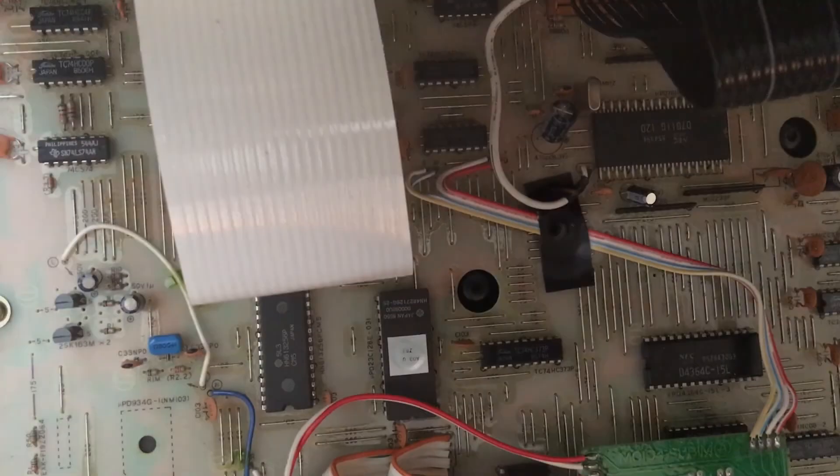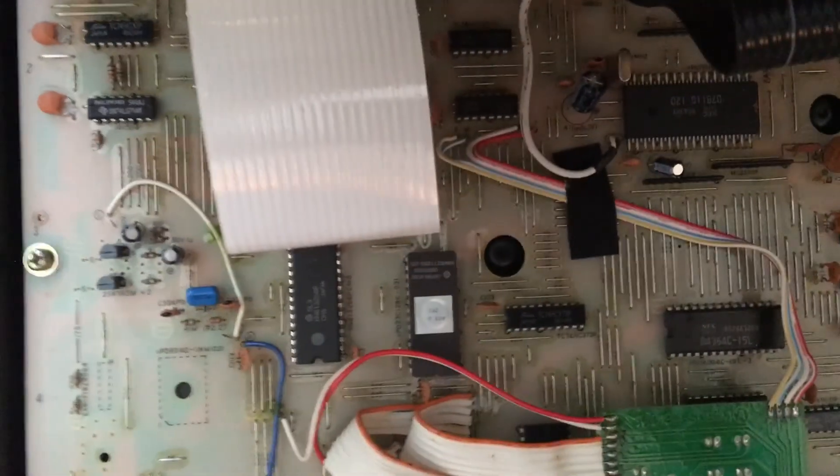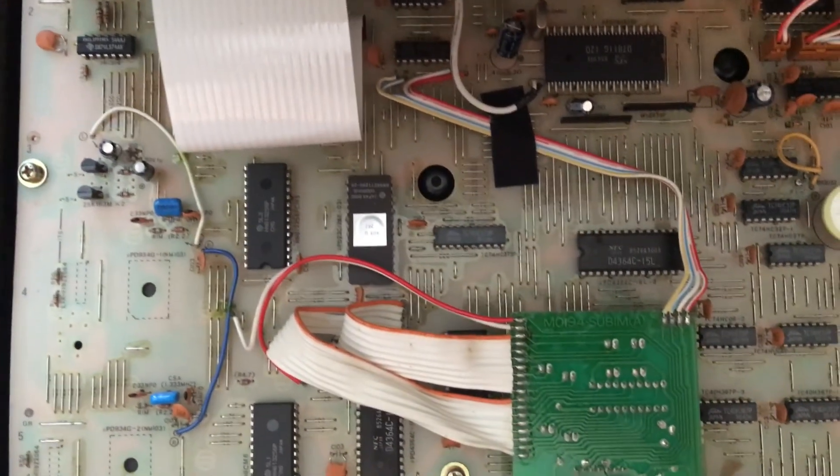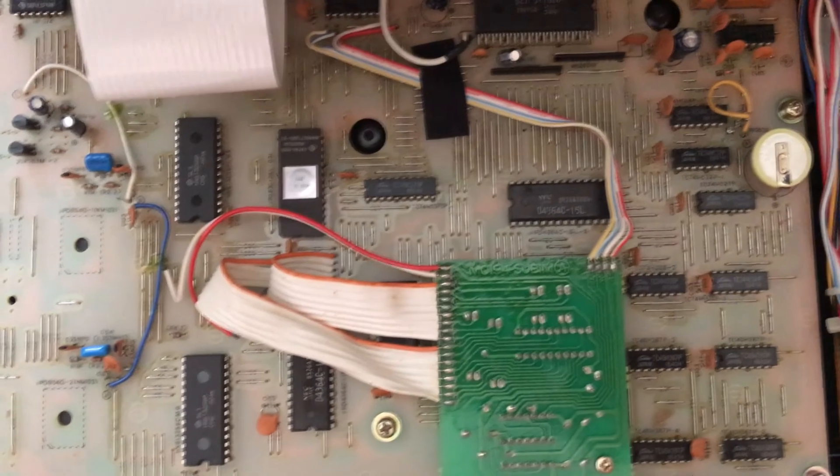Once these are out, it should be pretty easy to take the top off and we'll be able to get inside and look at the PCB. Here's a look at the PCB.